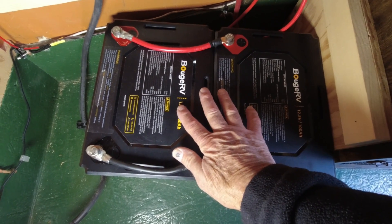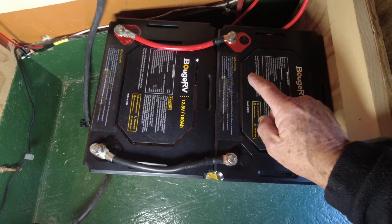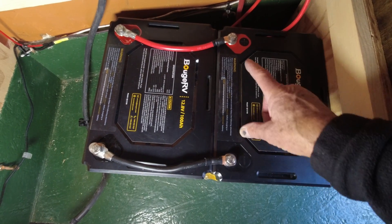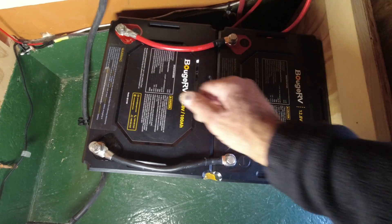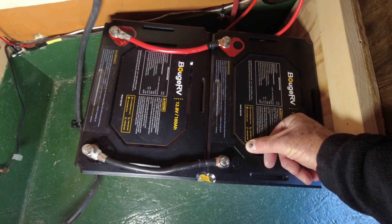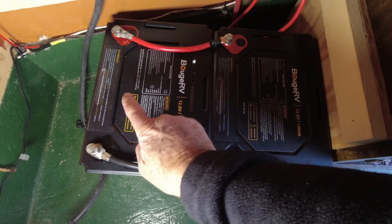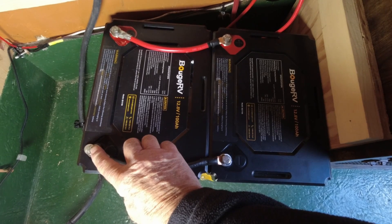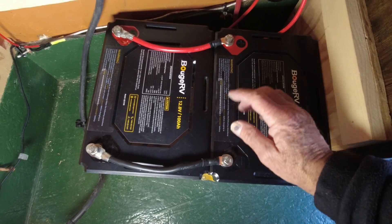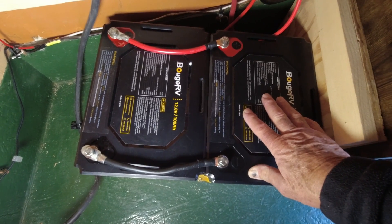Eventually they would both discharge to the same level. You'd get the full capacity out of them, but it would always be charging this battery first and then this battery slightly behind. Another way to do that would be to bring your solar into here and take your load off of this side — it doesn't make too much difference. The way I had the first two batteries hooked up, I brought the solar power into here and into here, and I took the load from here and here. That's a better way of doing it — it makes the two batteries charge at about the same rate and discharge at about the same rate. But now there's a better way yet: we're going to do this with bus bars.